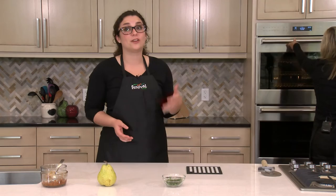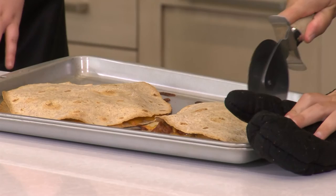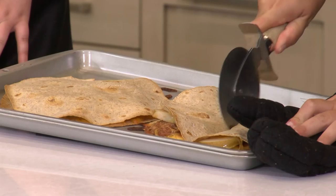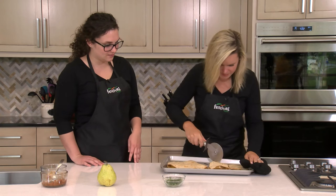Our quesadillas have been in for about 10 minutes, so we're taking them out and slicing them up. These make a great meal option, but they're also great as an after-school snack or appetizer if you're entertaining — it's all about how you slice them and what you pair them with. Oh my gosh they smell so good. I love how crisp these tortillas got in the oven. Now we'll slice them — let's do some smaller pieces, slice them into thirds.